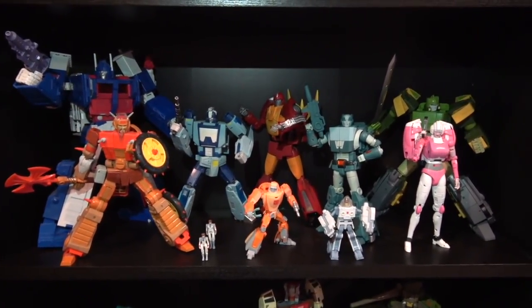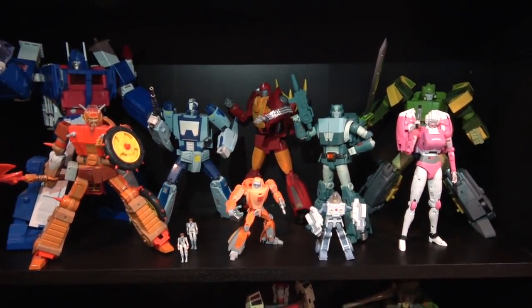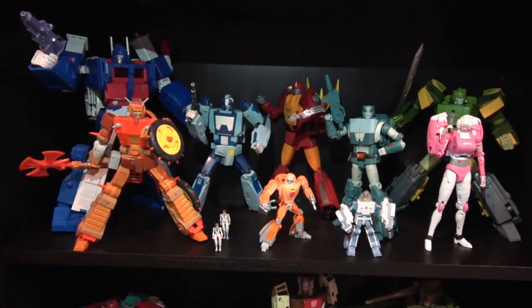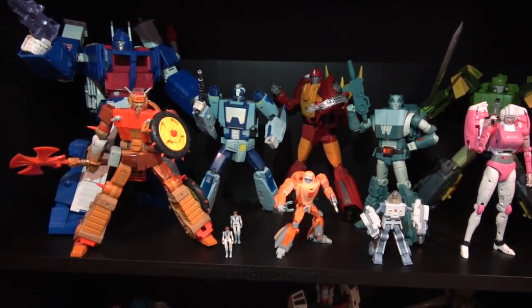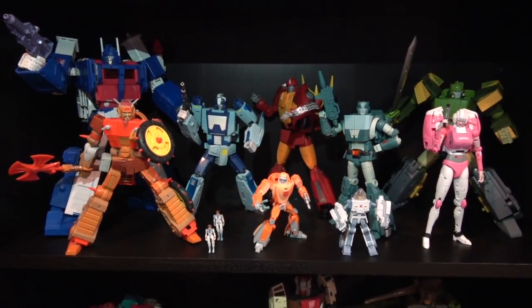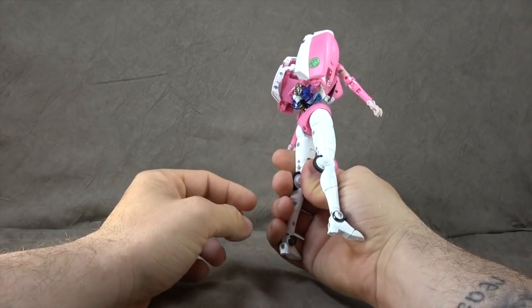Before we get into the figure, I wanted to show a size comparison. This is actually my second complete shelf for Transformers in all these years — only two shelves complete — but it's a rewarding feeling to see them all together. You can see she fits in with the cast just fine. Some of them are in more action poses, but she holds her own.